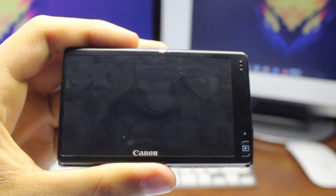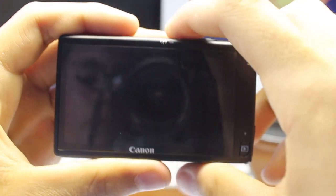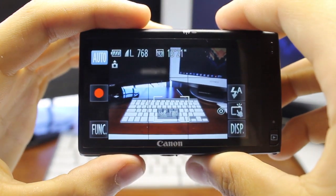It does come with a lithium-ion battery, and you have the option to purchase more if you want to. I definitely recommend having a few because this one uses quite a bit of battery if you film videos with it.